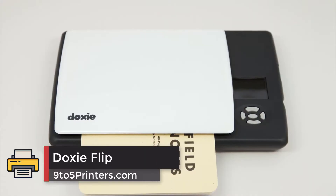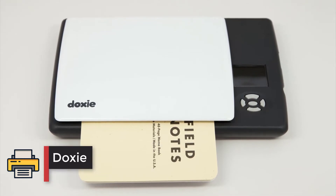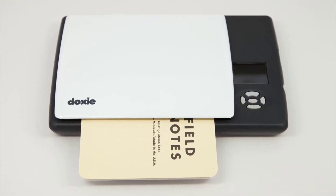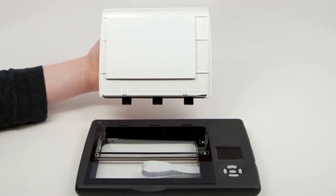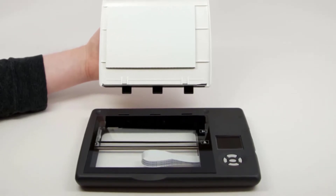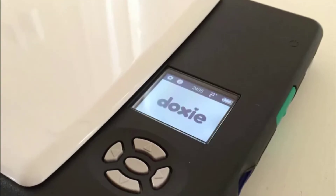Number 3: DoxyFlip. This peculiar little scanner is a dedicated flatbed photo scanner that has a flatbed size of 4x5 inches, which is the standard size for most photographs. While this cannot scan your average size A4 or letter documents, there are plenty of features that make this one of the best photo scanners for Mac.